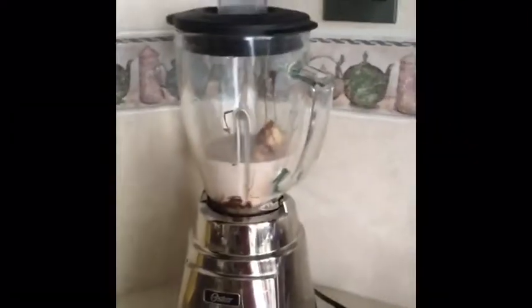If you want to, you can add vanilla ice cream. But I don't have ice cream, so I'm just not adding ice cream. No ice, because I don't like cold stuff. No ice cream, so I'm just not adding.